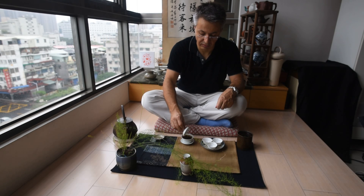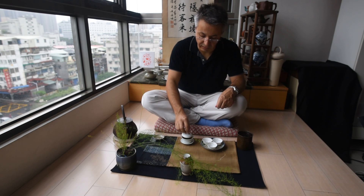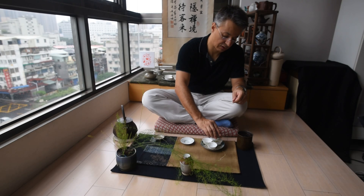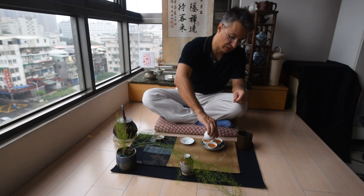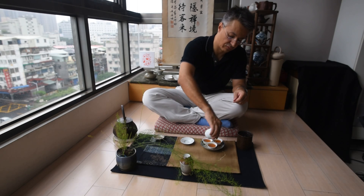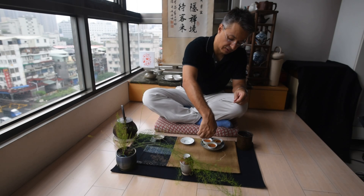The tea has released the aromas and I can pour it into the cups. First a bit in number one, a bit in number two, a bit more in number three. And I tend to complete the others to balance the pour. It comes out pretty well — similar color.